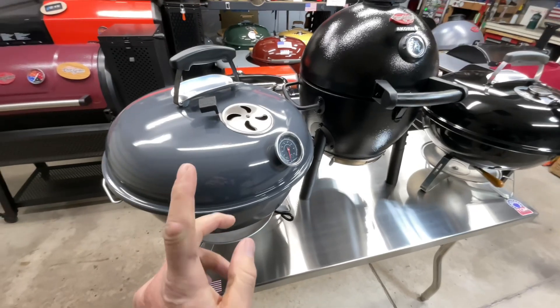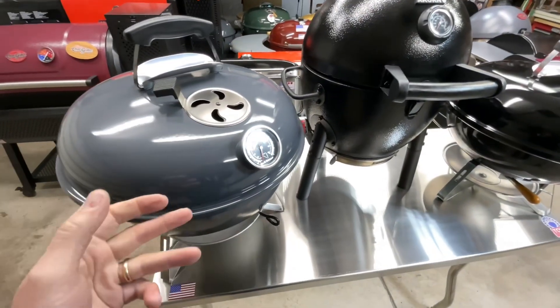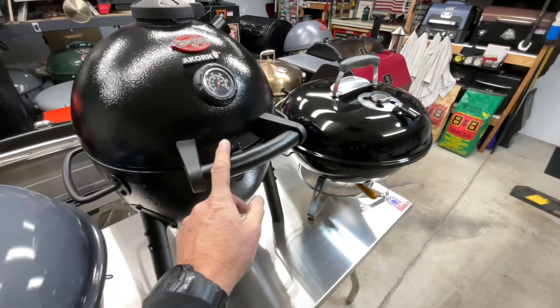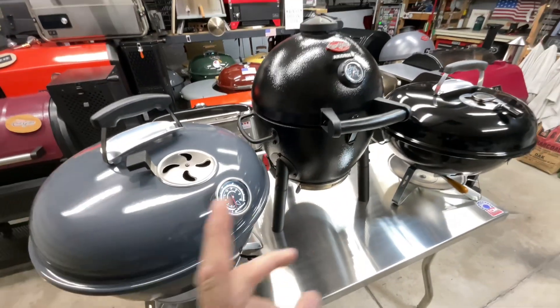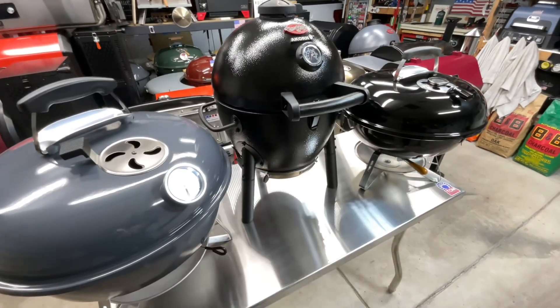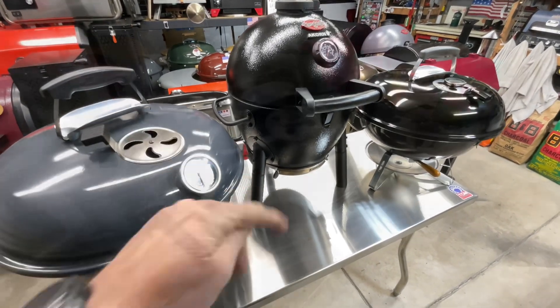Let's first talk about size. The SNS and the Weber are known as 18-inch grills — measuring the grate it's about 17 and a half inches. The Acorn Jr is 14 inches, so it is a little bit smaller, but it still fits into the medium category in my opinion. Let's take a look at some exterior features, then talk price, then dive inside.